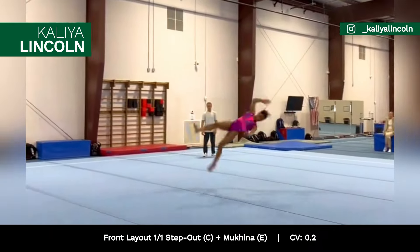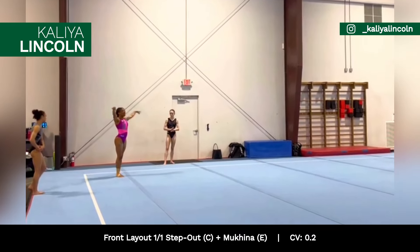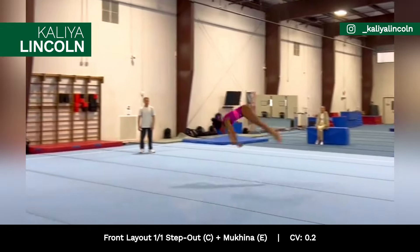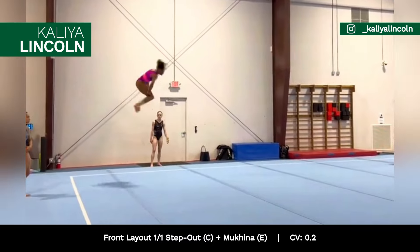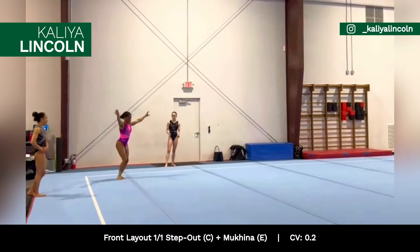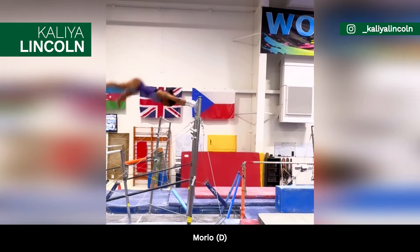American gymnast Kalia Lincoln is working on a front layout stepout with a full twist, indirectly connected to a full in, worth 0.2 in bonus, and her full-twisting double tuck off the uneven bars, rated D.